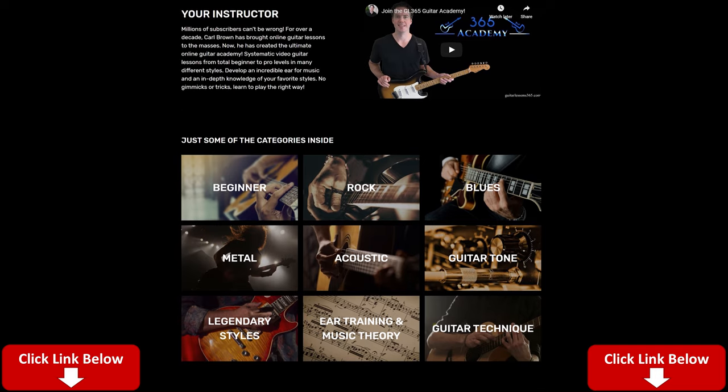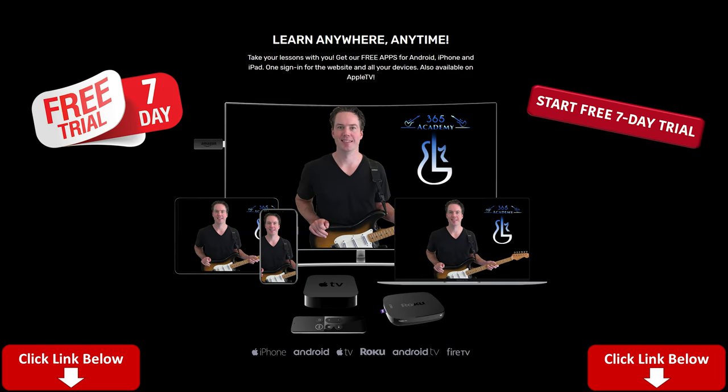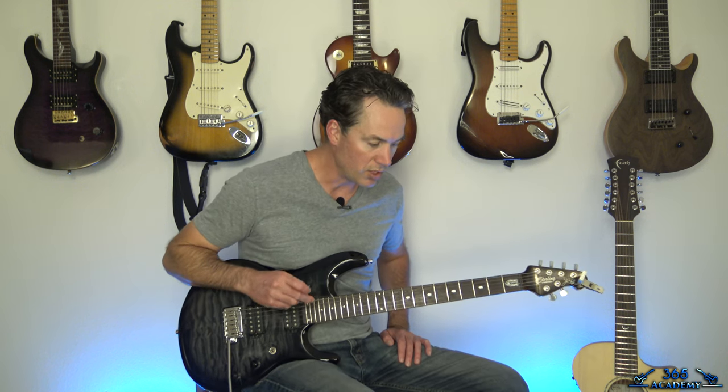Please subscribe to the channel so you'll notice new videos. You can like, comment, and watching the videos all the way through really helps with the YouTube algorithm. If you want to support what I do here, the best way is my Guitar Academy — an online guitar school with courses from beginner to advanced covering technique, improvisation, ear training, theory, and guitar tone. There's a link in the description for a free seven-day trial if you've never been a member.